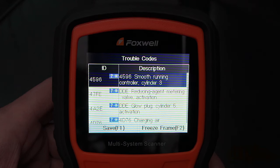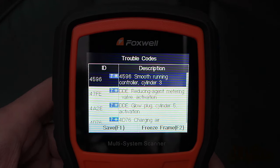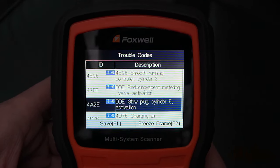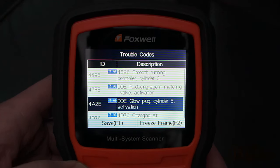Keep in mind a scan tool is used in the aid of diagnosing a problem. It won't tell you exactly what needs to be replaced or done. The only way to remove a fault code is to permanently repair the problem. If a fault code is erased and the problem is not fixed, the code will reappear.